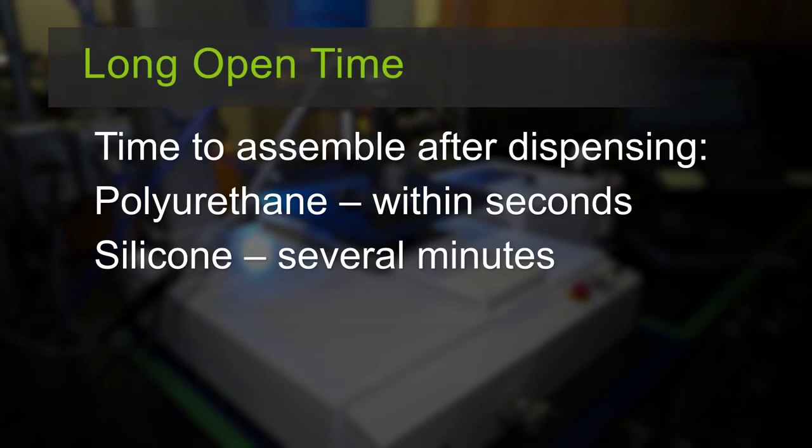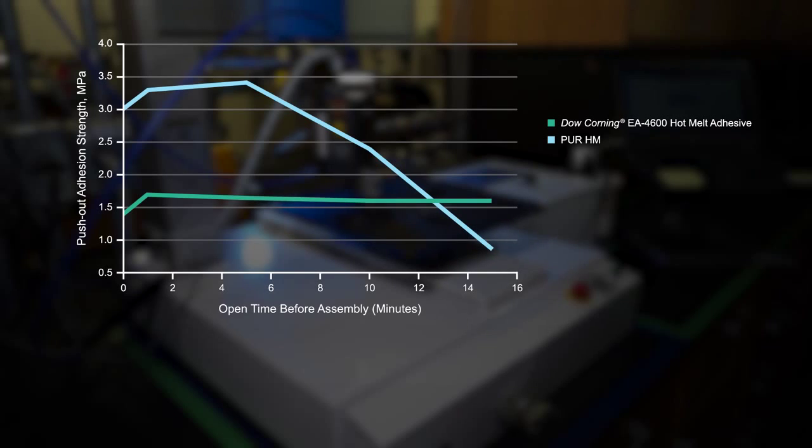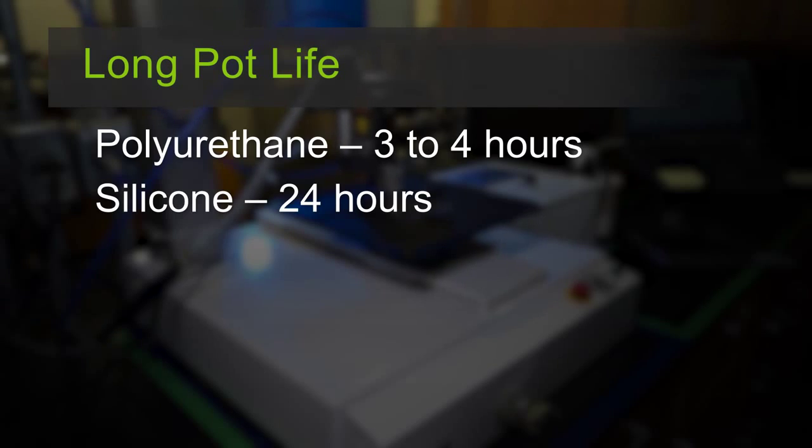The long open time and pot life can increase your processing window. While polyurethane hot melt needs to be assembled within seconds of dispensing, our silicone hot melt adhesive can be assembled several minutes after dispensing without loss of adhesion strength. This can increase throughput and reduce scrap. Unlike polyurethane hot melt's 3 to 4 hour pot life, Dow Corning silicone adhesives have an extensive 24-hour pot life. Dispensability is maintained for 24 hours while the product is heated and attached to the dispenser.